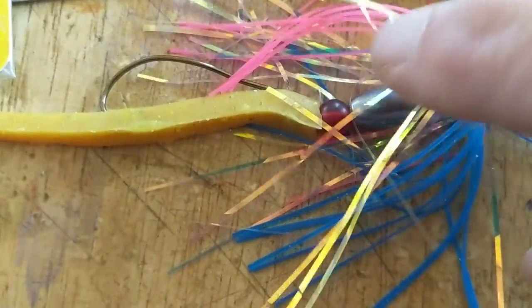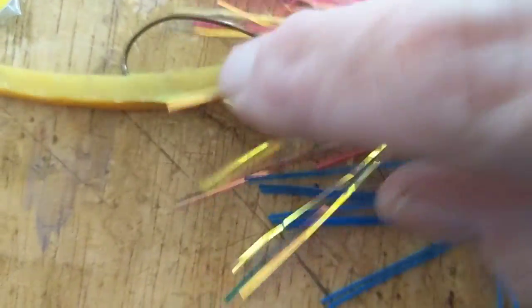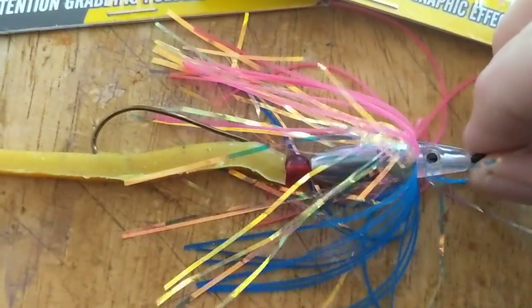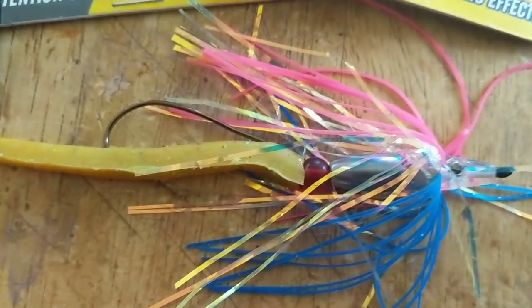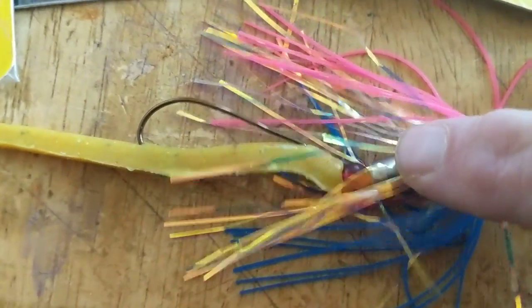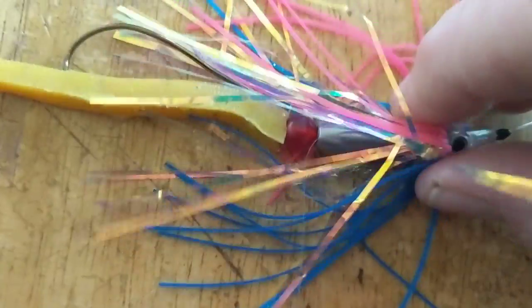Then a hook — this is going to be the rig I drag across the beds. I'm going to jerk it up and down, fish it like a jig, swim it, put a paddle tail on the back or a grub and swim it. The thing I love is that this head just pulsates and it doesn't add a whole lot of weight.